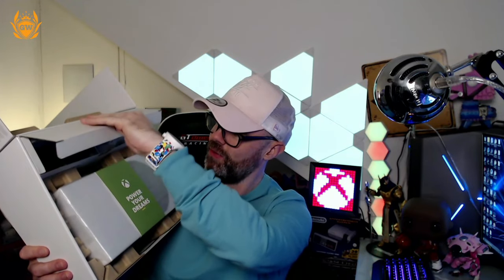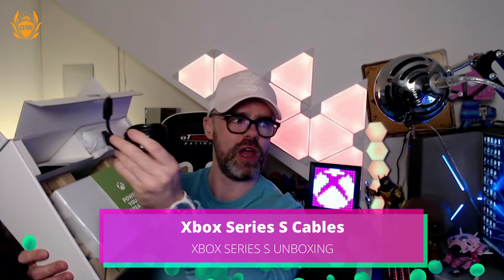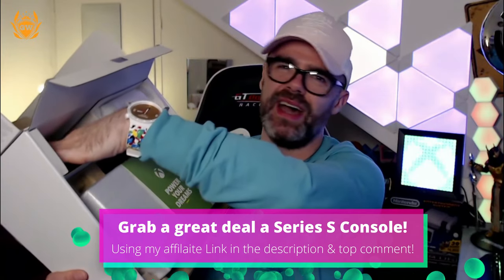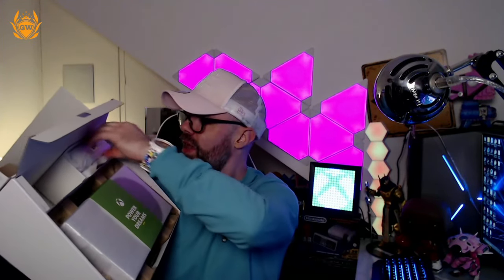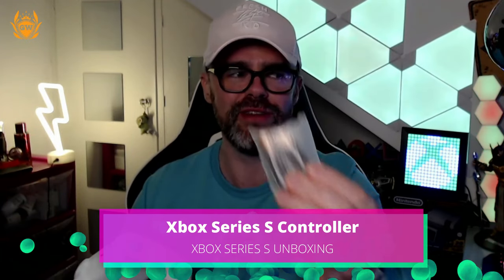Looks like we've got a little box up here with the goodies we need to get this working. So we've got our HDMI 2.0 cable, and then we have your quick start guide instruction manual — no one reads that. True gamers don't read instructions, we just break it and try and fix it. We've got our plug, it's in the UK so it's a three-pronged plug. And then we've got the controller — thank you Xbox for giving us some batteries, it makes it so much easier.